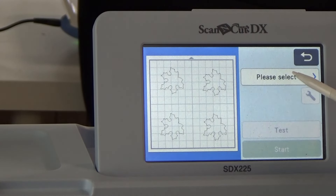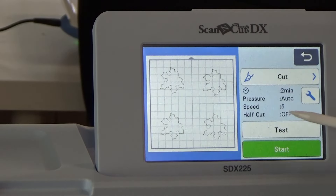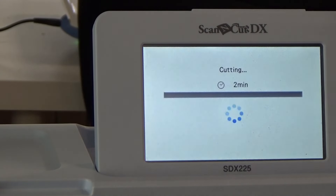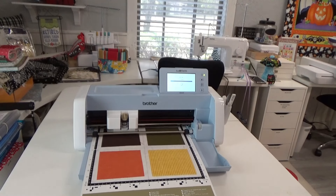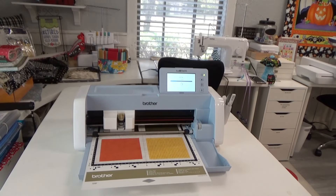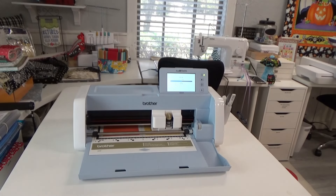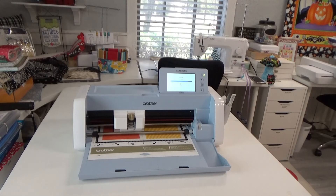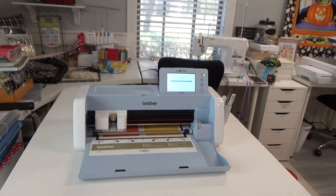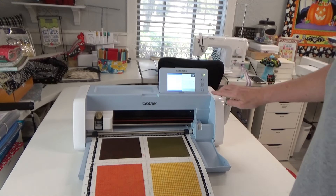Now it says 'Please Select' and I want to Cut. I'm going to make sure that Half Cut is off and just hit Start. It says it'll take less than two minutes. Great — all done. I'll tell it OK and eject my mat.